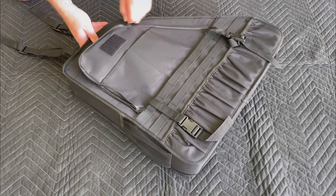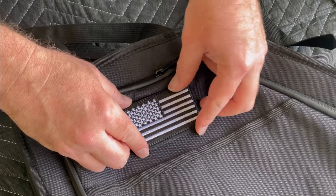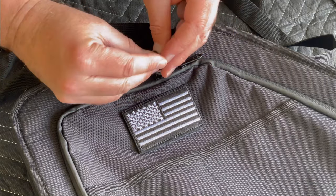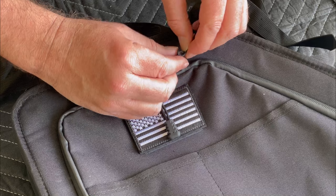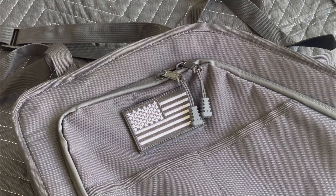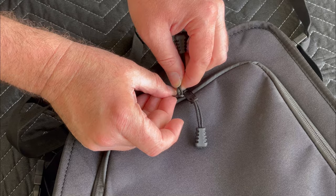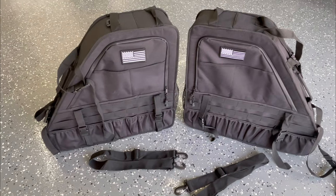Next, zip the two main panels back together. You can attach the included American flag patch, and then there are two zipper toggles for the front and two for the back panel. Repeat this for the second bag and you're good to go.